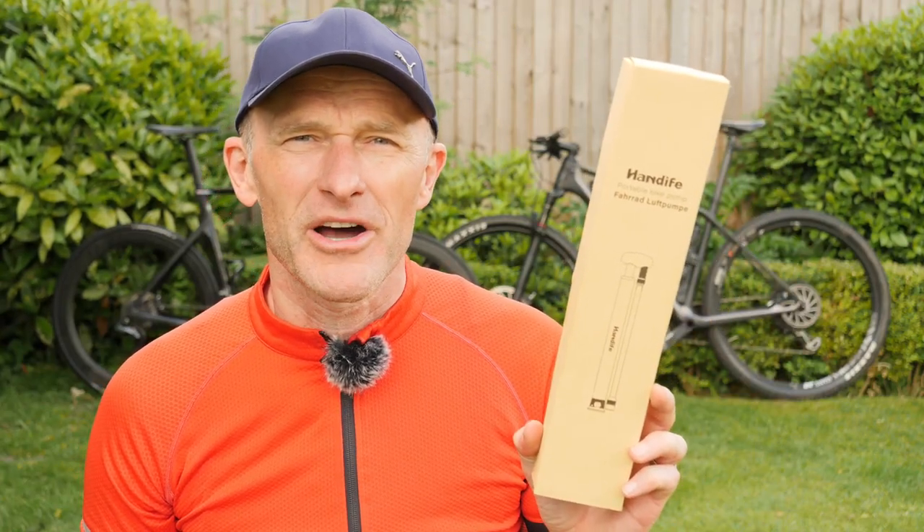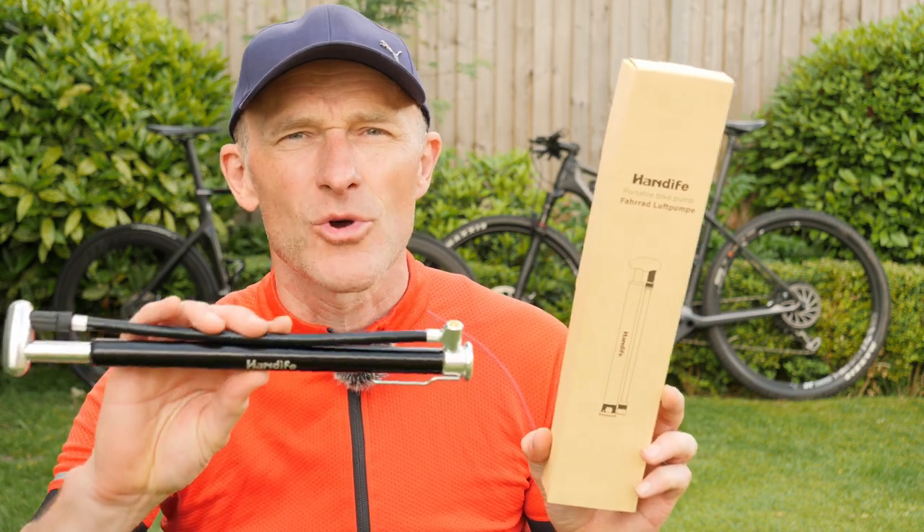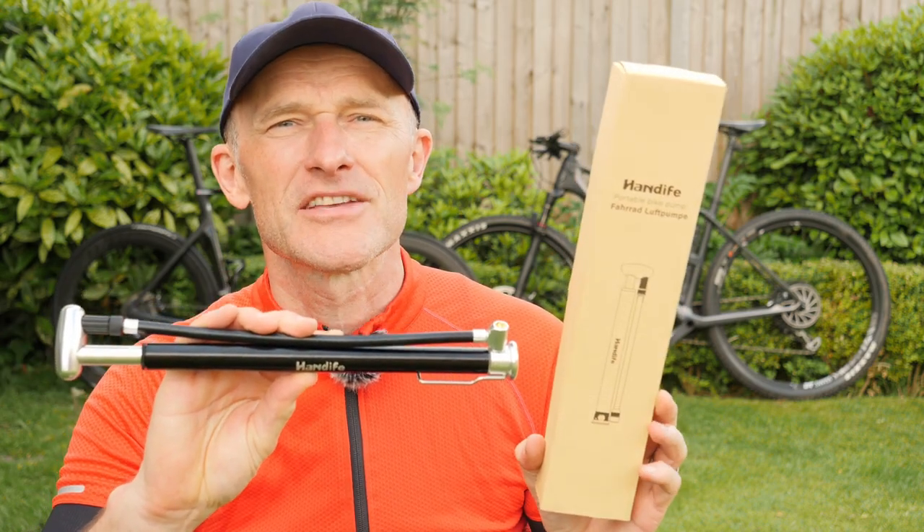Hello folks and welcome to this short video in which I'm going to be unboxing, giving my initial impressions and a quick overview of this new mini pump. It's from Handeifer.